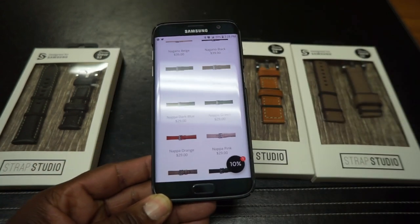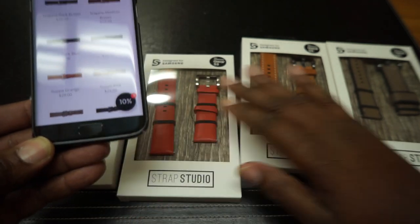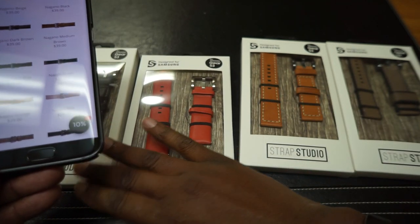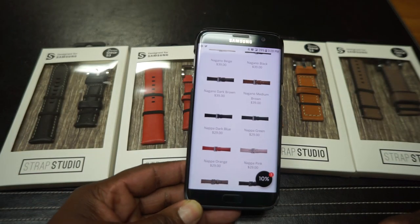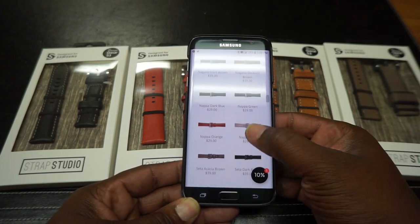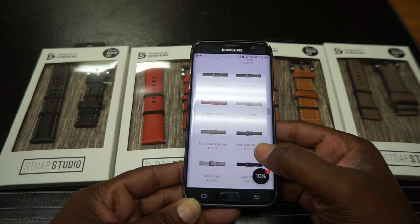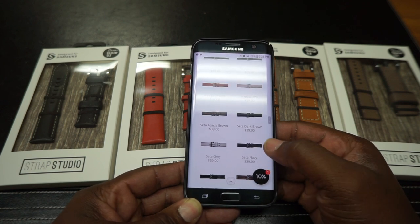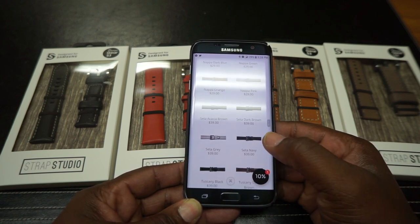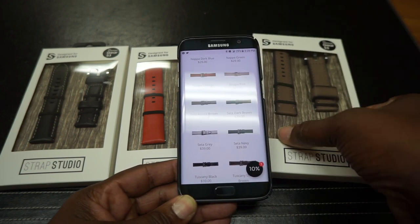I'm going to go ahead and say that this is Napa orange right here. It looks very red, but they call it Napa orange. Then we have Seda — Seda Acacia brown, Seda dark brown, Seda gray, Seda navy. So I'm thinking this is the Seda Acacia brown right here.